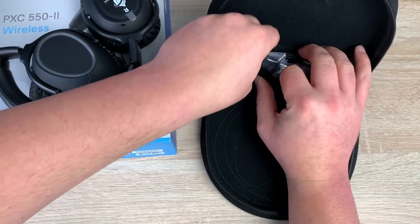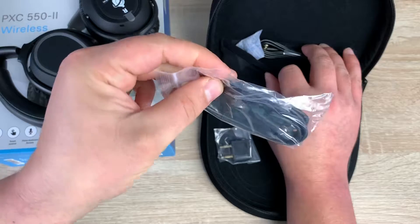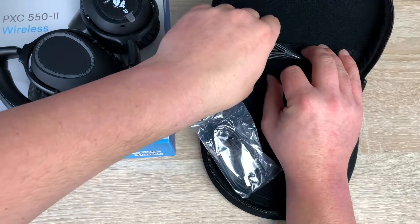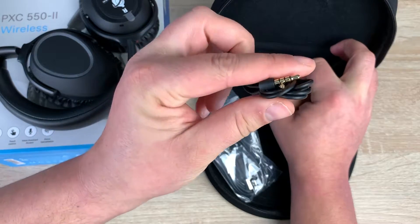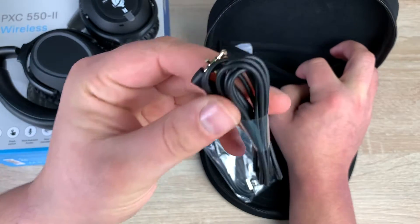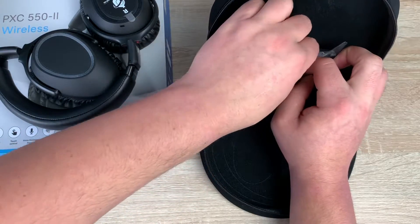There's another pouch inside which is quite handy. You have an aeroplane adapter for when you're traveling, a USB-A to micro USB cable for charging the headphones, and finally a standalone cable which you can use as a wired option. Really good to see all of that included.